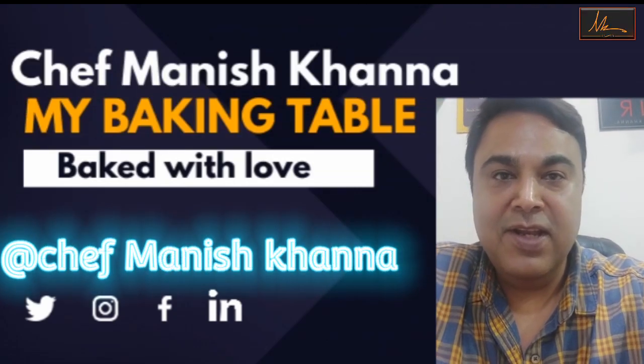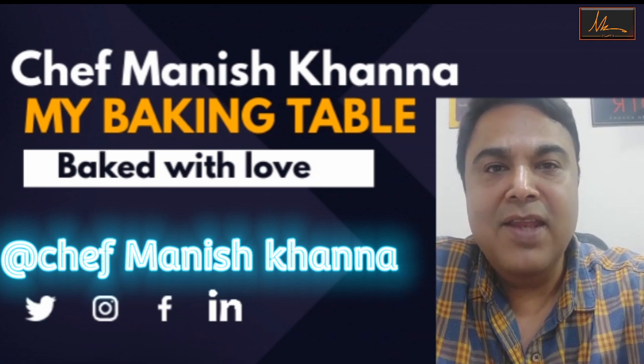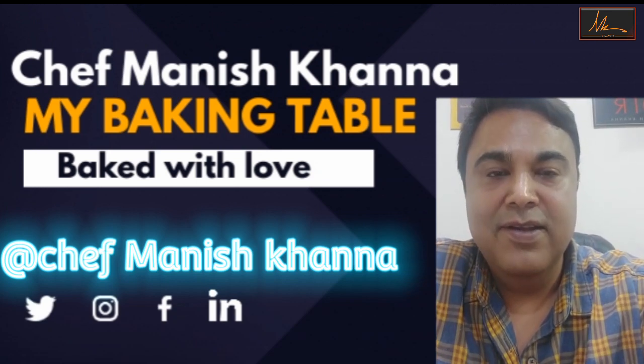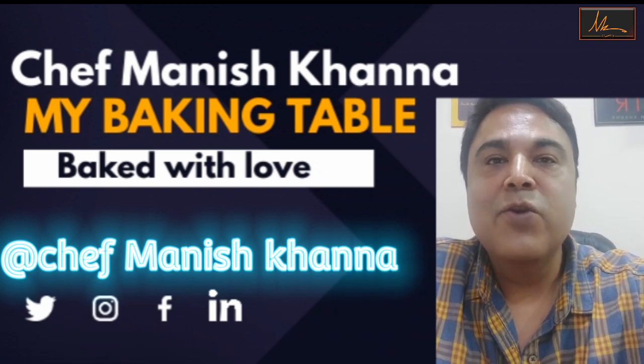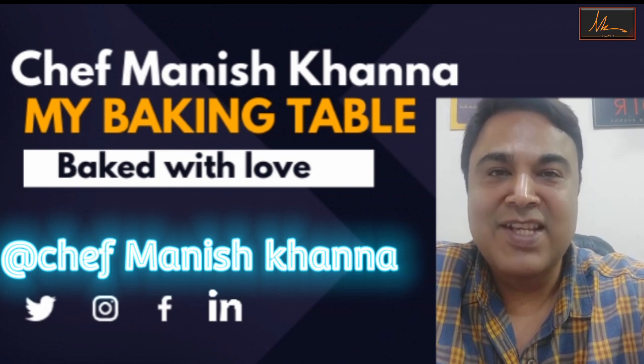Hi friends, this is Manish Khanna. Today I'm going to be showing you how to make a simple, easy and the most yummiest praline travel cake. It's very easy to make, it tastes divine, and I'm sure if you make it and serve it to all your loved ones, or even use it in your business, you will get rave reviews for it. So let's get started.